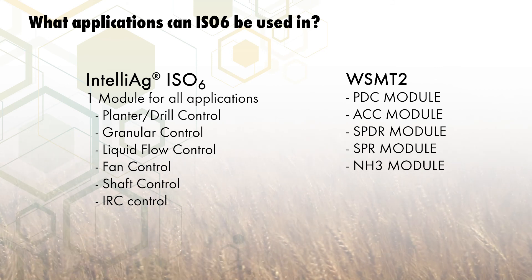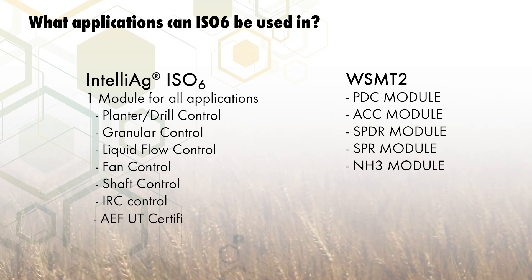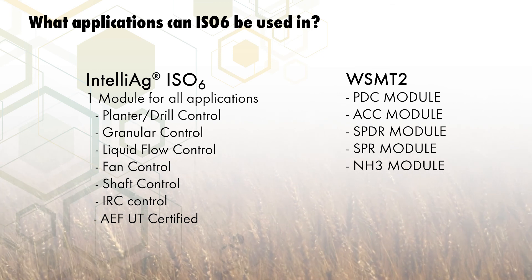ISO 6 is universal terminal certified by the Agricultural Electronics Foundation. This certification means that the system has been tested to conform and operate with a wide variety of the universal terminals in the industry.